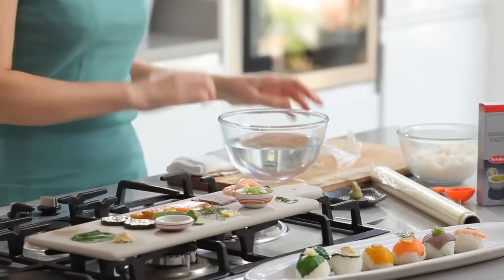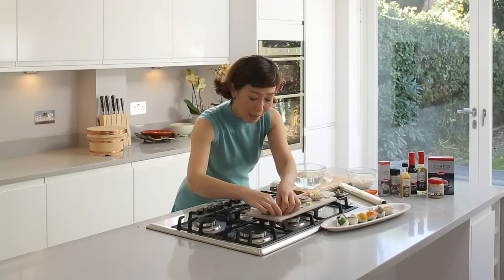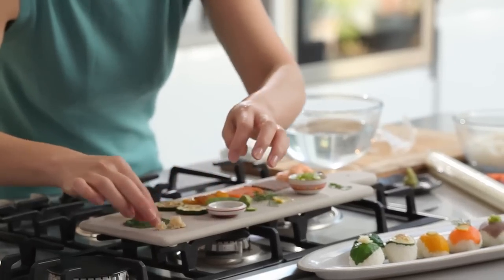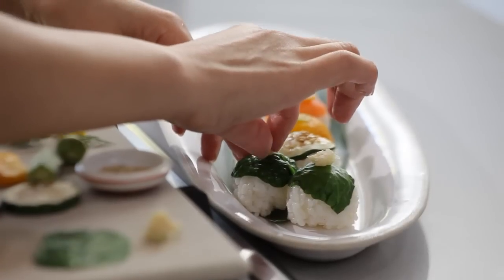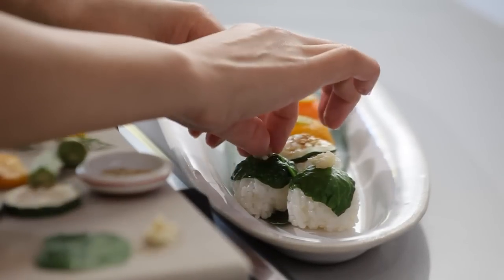You can garnish this sushi with anything you like as long as the flavour combination is lovely. I've chosen today sushi ginger, chopped into very small pieces. I'll give it a generous portion.